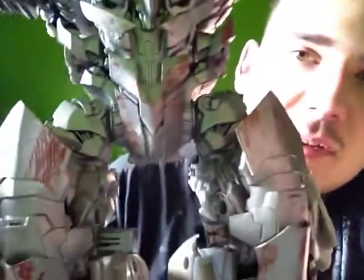In Revenge of the Fallen, the movie doesn't really give you a clear visual of the rust on Megatron. So I was like, you know what, I'm just going to try to blotch it and add a little rust here and there. Here's the body so far — you can tell a little rust has been added here and there.